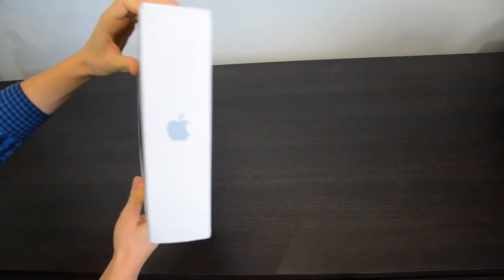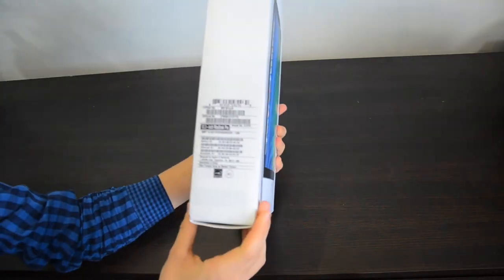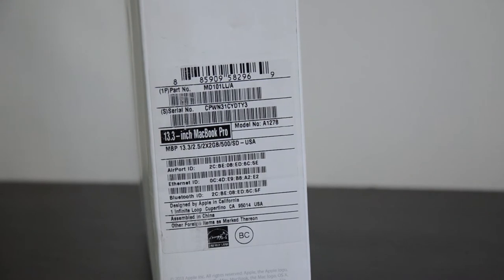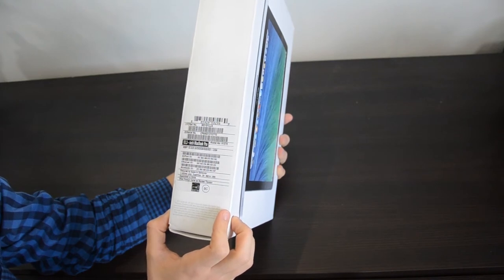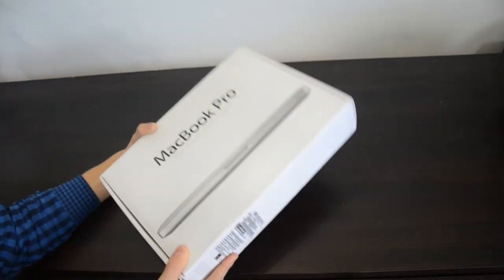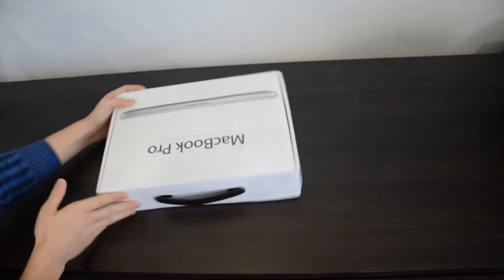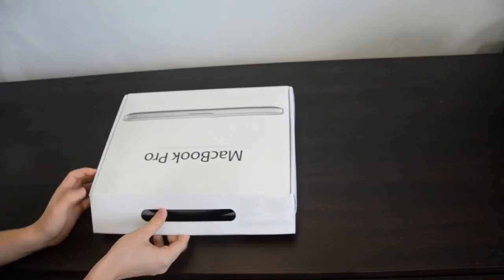There is the Apple logo again and on the bottom we see the specs. This is the 13.3 inch MacBook Pro with a Core i5 processor, 500GB hard drive, and 4GB of RAM. Those are both upgradable and you can change your hardware at any time. So let's flip the box so I can do the unboxing real quick.